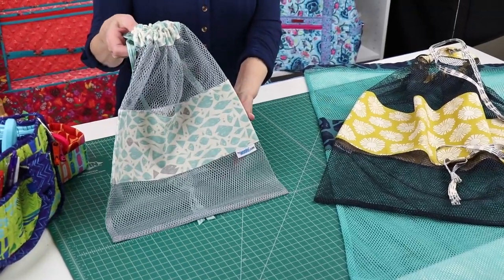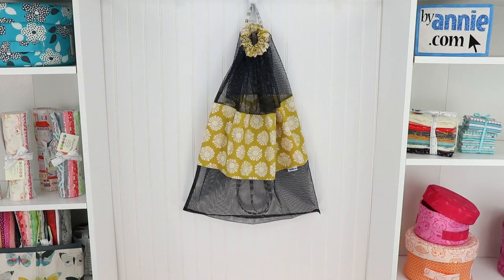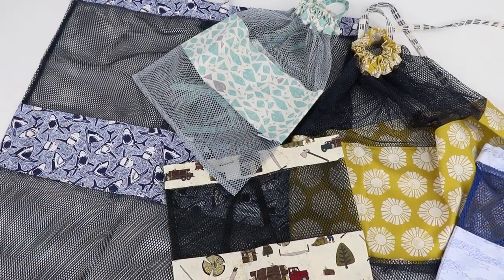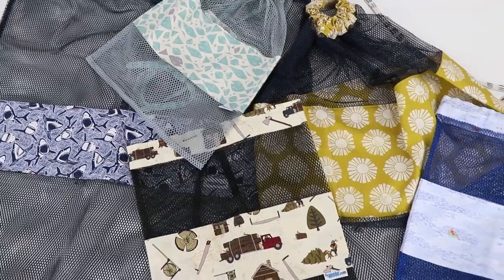Hi, I'm Annie with BuyAnnie.com and Patterns by Annie. I'm excited to tell you about our pattern, It's a Cinch. The It's a Cinch pattern includes instructions for cinch sacks in three handy sizes. These multi-purpose bags will bring color and style to your laundry room, college dorm, or kids' playroom.